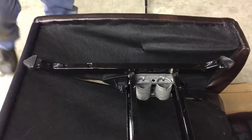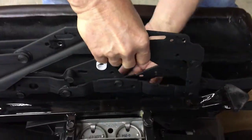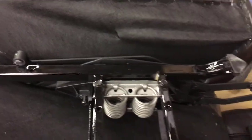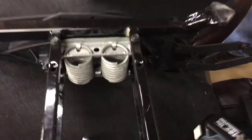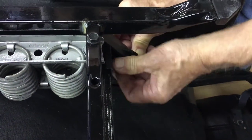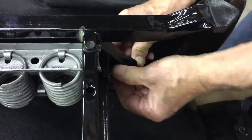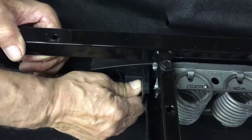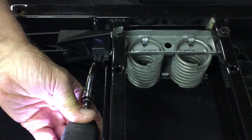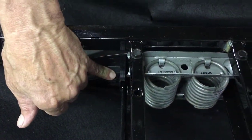To do that, take the mechanism and put it back in place. I'm going to put those two screws back on the base. Remember, if you're not sure just look at the other side to see where they go. And I'll tighten those down.